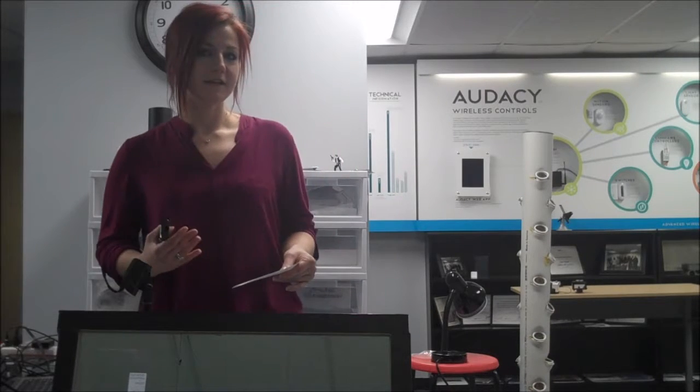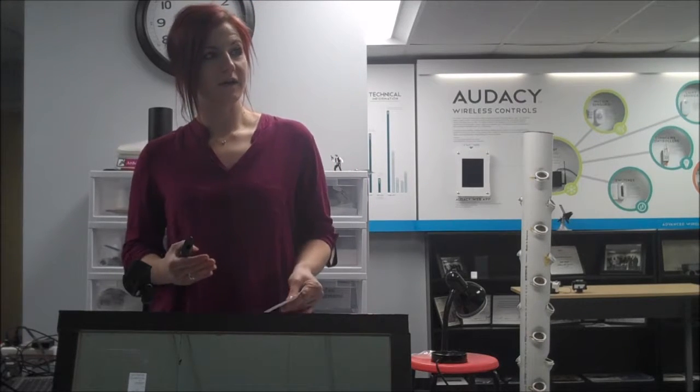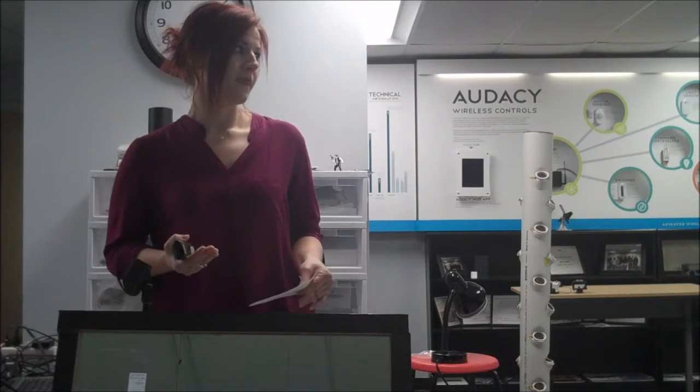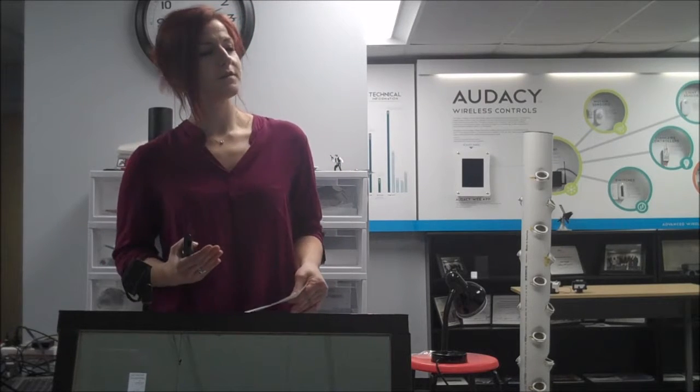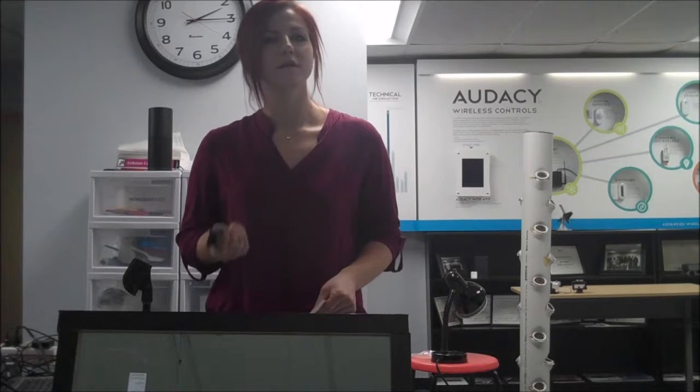Other features that I've seen on the market today in numerous products are voice command incorporation, where it's tied to Amazon Echo, and this can be combined with an entire smart home system. You can also use sensors that will detect when someone is in front of the mirror, therefore turning it on and off.